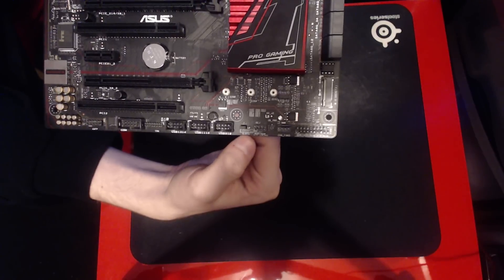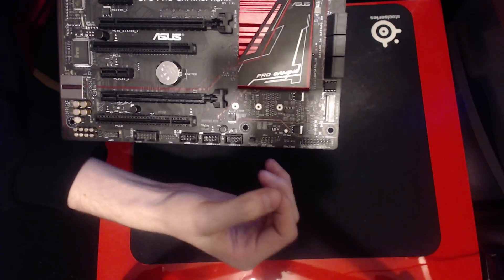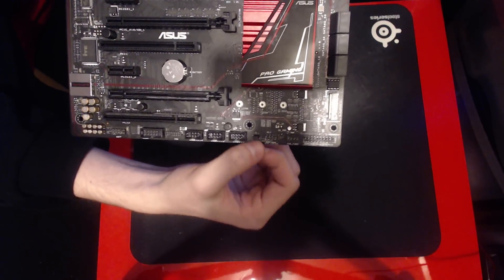Over here we start getting the first of the interesting things. This is Clear Real-Time Clock. This jumper here will reset your BIOS state and time, as well as all your BIOS settings.